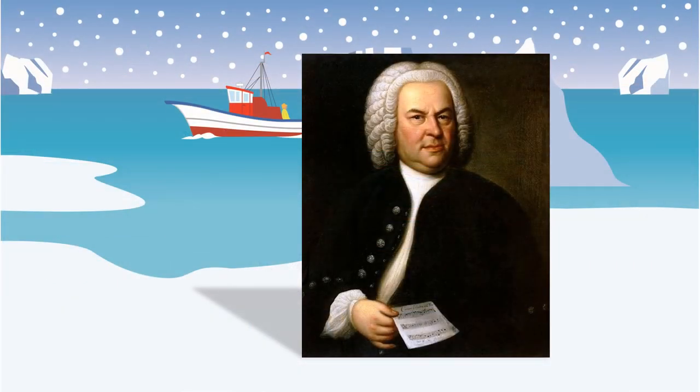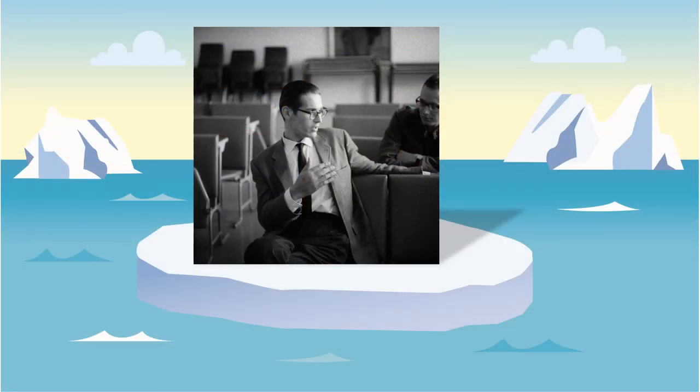This is the great, the amazing Bach. That is the incredible jazz pianist, Bill Evans.